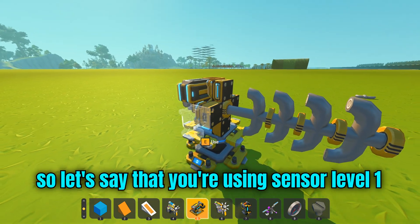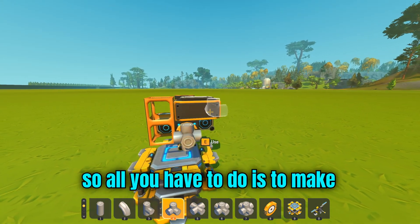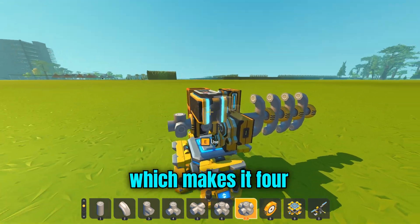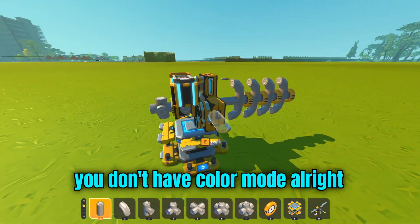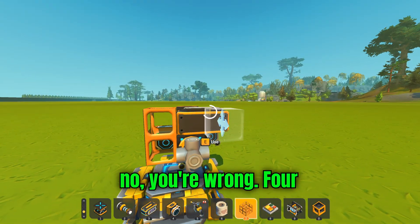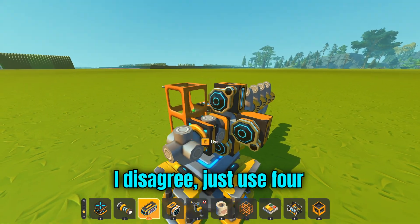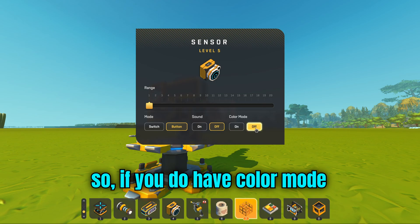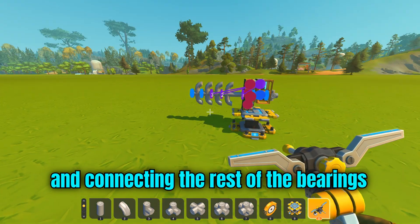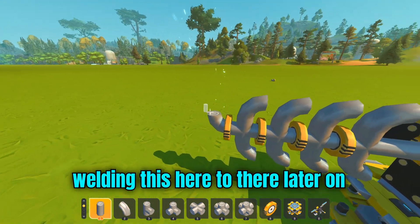So let's say that you're using sensor level one and you don't have color mode. All you have to do is make it three blocks wide and then add another one, which makes it four. Make sure you don't have color mode. Usually people will disagree and want you to use three, but no — four. If you do have color mode, you can technically turn it on, but this time I'm not going to use it. Let's start by connecting the bearing we put earlier and connecting the rest of the bearings to the controller, except for this one, because it's going to connect here to there later on.